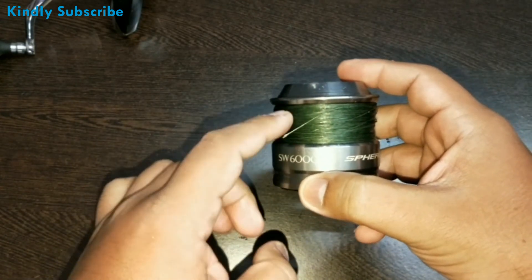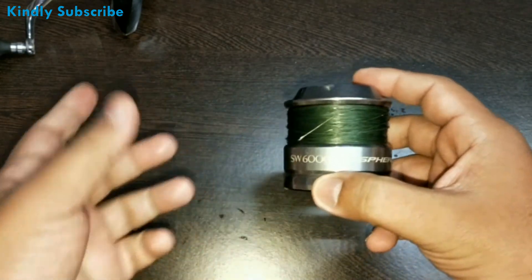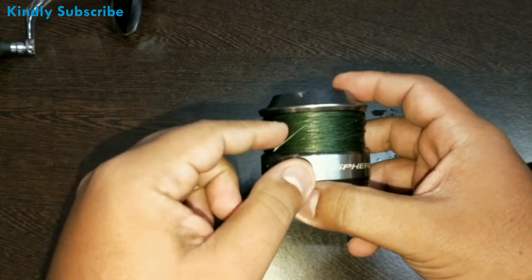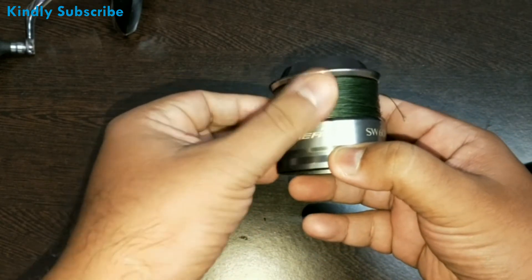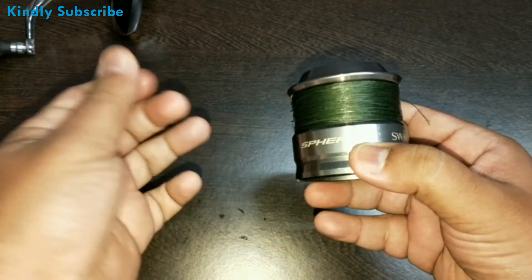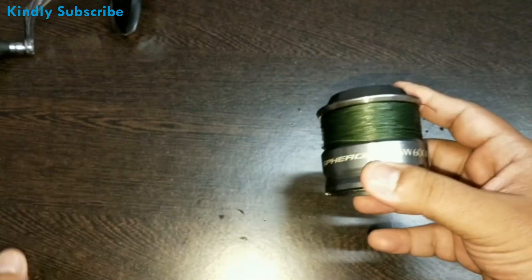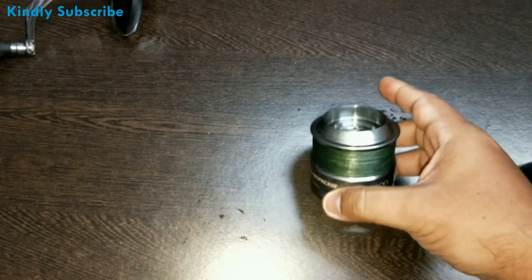Another benefit of this spray is that it reduces water absorption of the braid. I would suggest you use the spray at least every alternate day, because the effect remains for quite a long time. Once you spray your braid, you can already feel it becoming slippery smooth. The braided line will absorb all the spray; just wait two hours and then you can start using it.